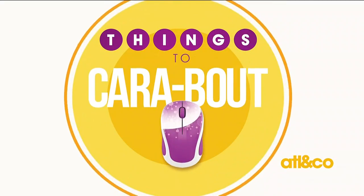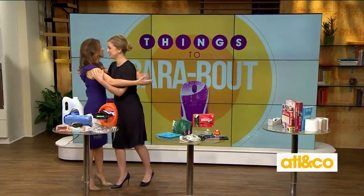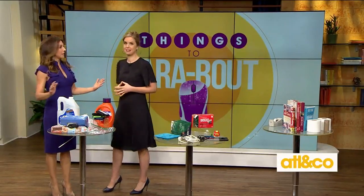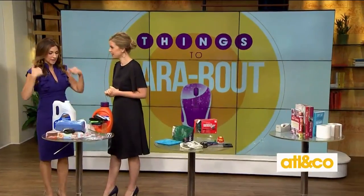Welcome back everyone, it's time now for our segment we call 'Things to Care About,' and today Kara is helping us get the most out of our household items. Yes, I have lots of these things — my grandmother did, so I'm just passing them along. We can save money and reuse and repurpose, so let's dive in.